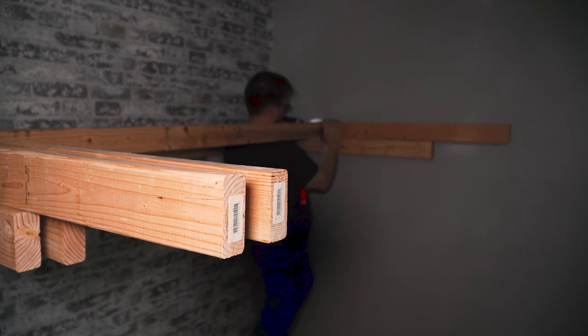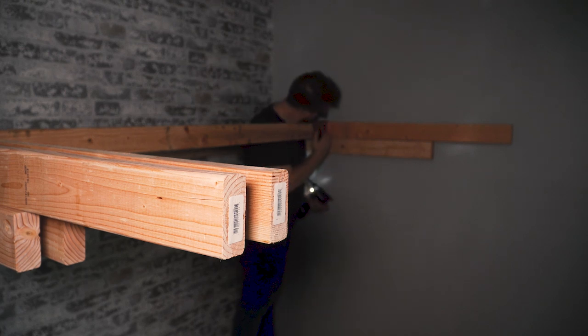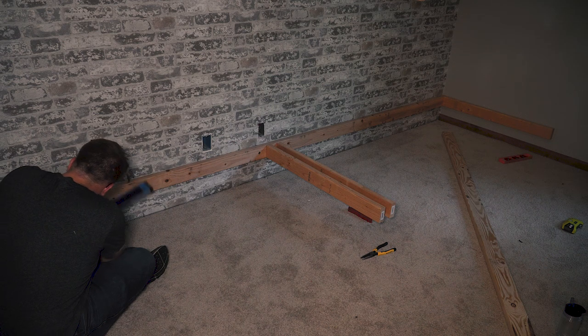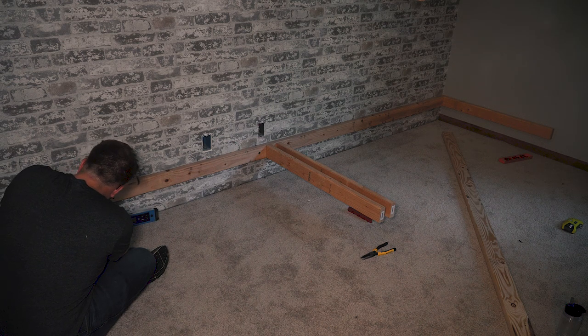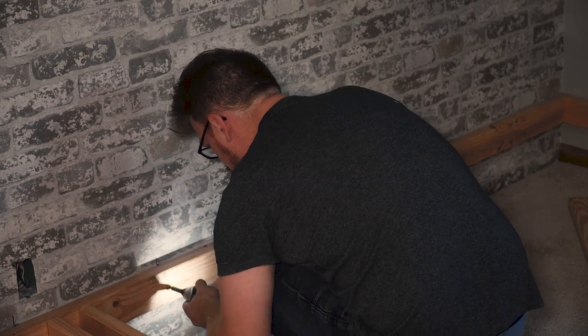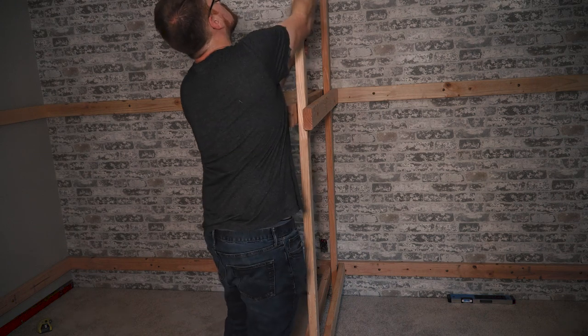These sub-assemblies are large and unwieldy, so do what you can to assemble them in place if possible. Once I mounted the top bunk to the wall it made a decent impromptu workbench for assembling the bottom bunk, and I could use the top bunk as a giant story stick to reference where to position the other stretchers. The bottom bunk was then installed into the studs using 3-inch lag bolts.